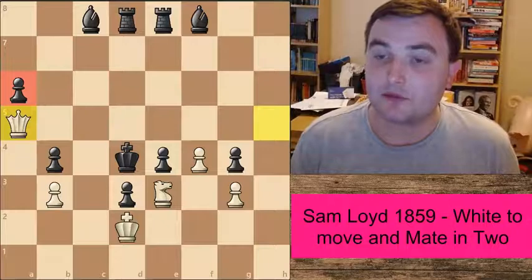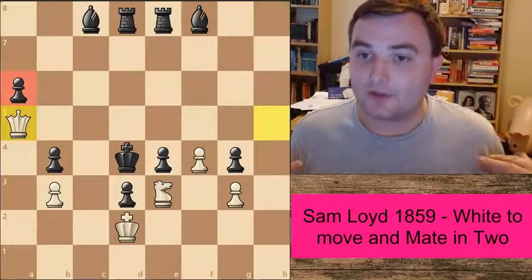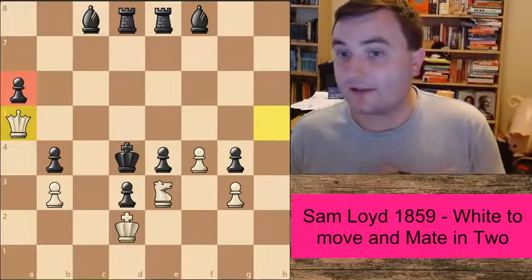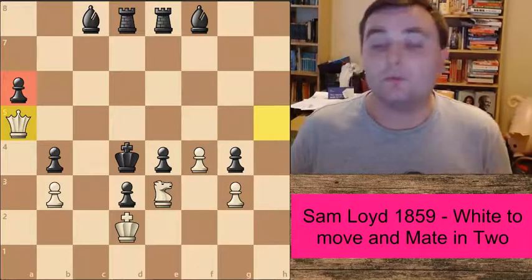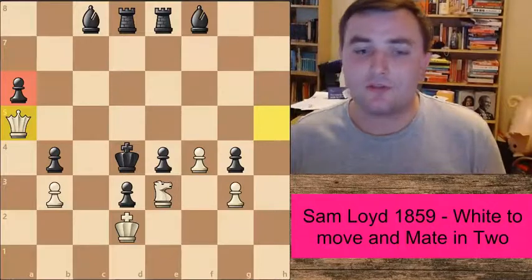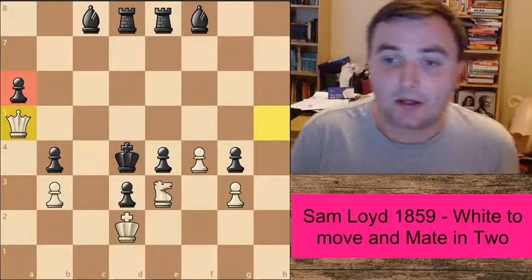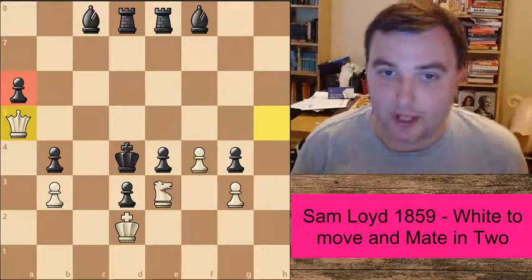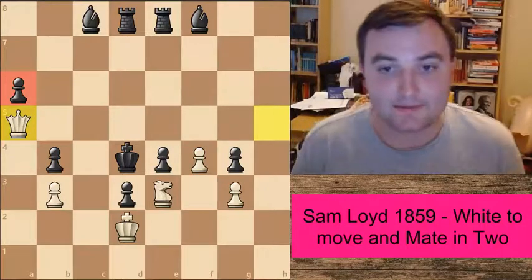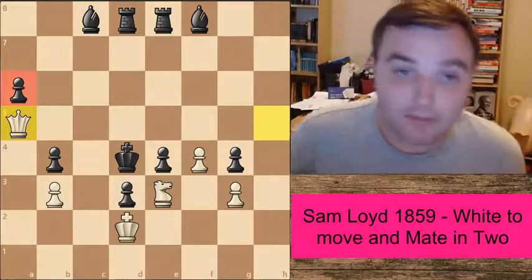I've talked about Zugzwang on my channel before, but essentially it's putting your opponent in a position where if he had the choice of moving or not, he'd like to not move. But unfortunately, with the rules of chess, he has to move — he can't pass his turn. So basically here we've got a bit of a predicament.